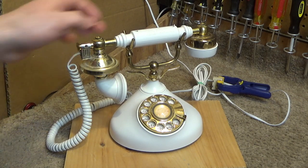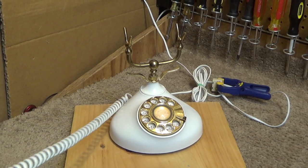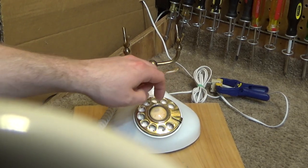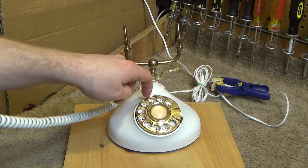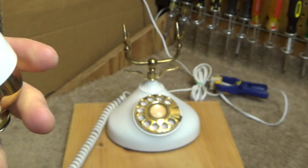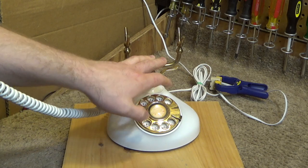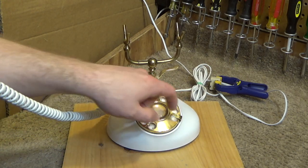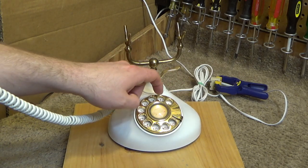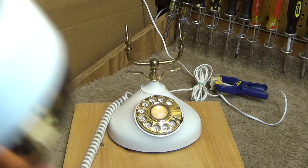Now let's go over to the mains and see if the audio is good. It does seem like it — it's dialing. It doesn't seem like it dialed correctly. Let's try it again. The tone sounded correct to me — maybe I just took too long.